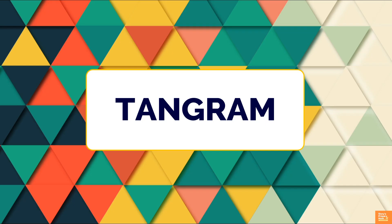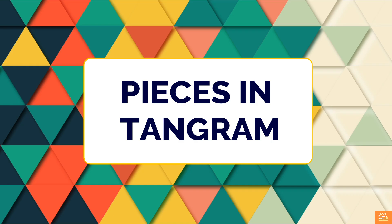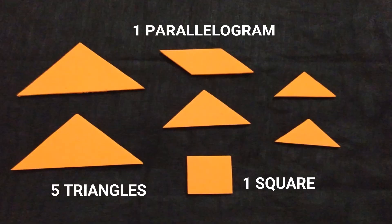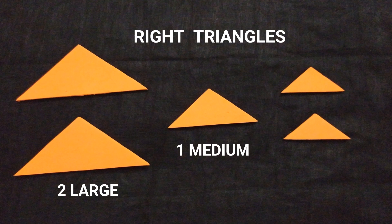What is a tangram? Tangram is an interesting puzzle which consists of a square cut into 7 pieces. The objective is to make a specified shape using all 7 pieces. Each tangram puzzle contains the following: 5 triangles, a square, and a parallelogram. The 5 triangles include 2 large right triangles, 1 medium-sized right triangle, and 2 small right triangles.